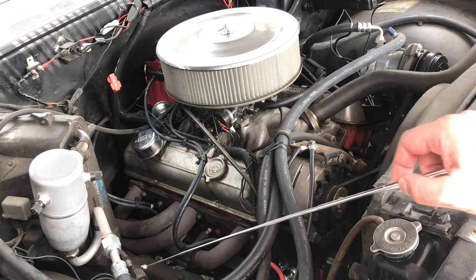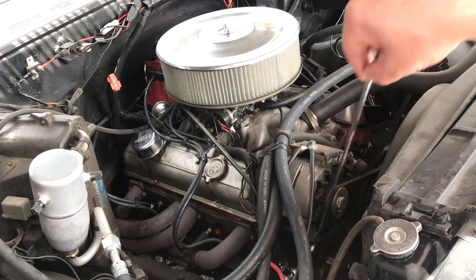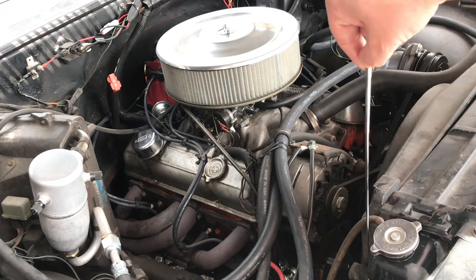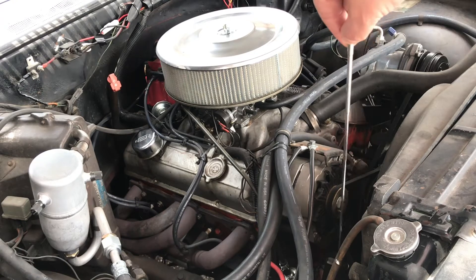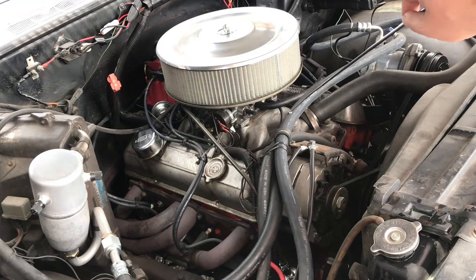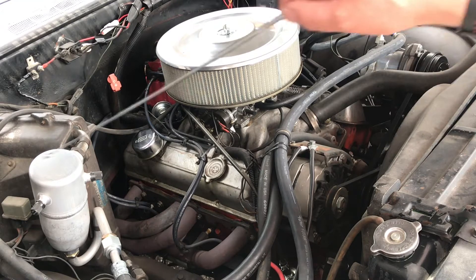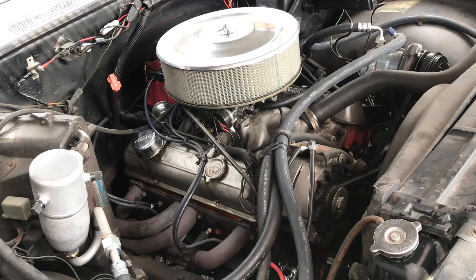You can also run heavy-duty cooling, which this had because it's a big block with AC. This 3/4" hose goes right to the radiator here, but somebody has capped that off. So I could go right to the radiator and put a plug on my water pump return — that's another option. They did that with heavy-duty cooling and AC, probably for better flow.